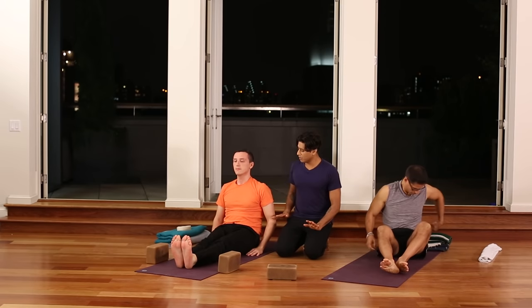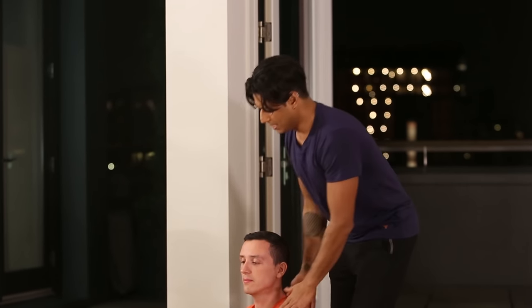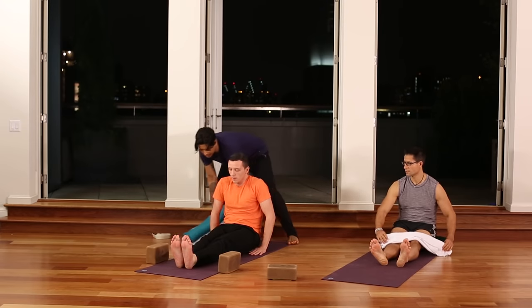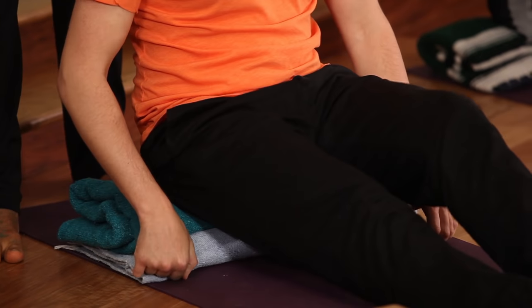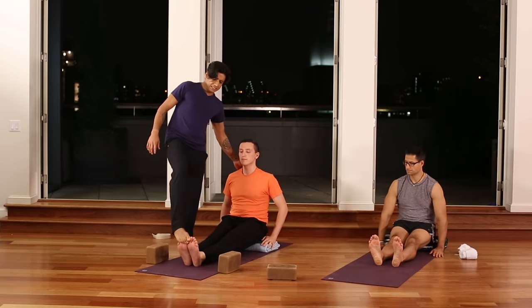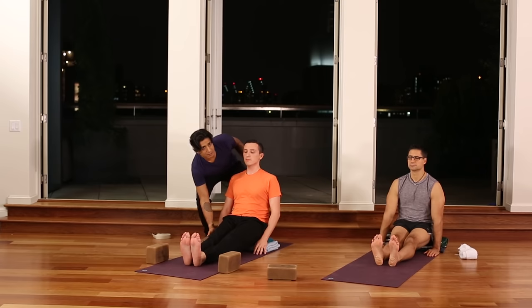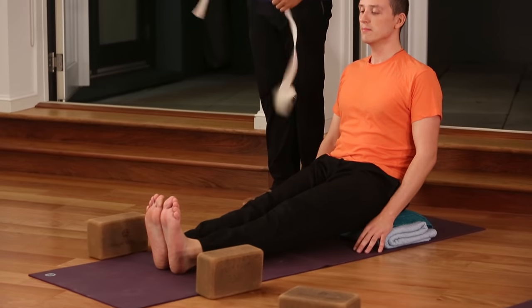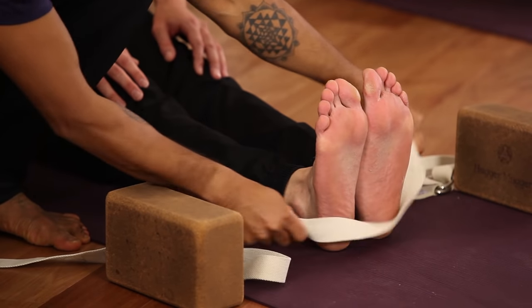We'll prepare for a seated forward bend. If you're inflexible, you'll notice the pelvis tilts back. It's helpful to use blankets to prop the hips up so the pelvis can tilt forward, lengthening the waist and keeping the lungs open for easier forward bending. Sit on the blanket — Roman and Luis are also on blankets. Place hands back on the earth. Flexion of the feet strengthens the quadriceps; we don't want to forward bend with weak quadriceps as it predisposes the hamstrings to injury.